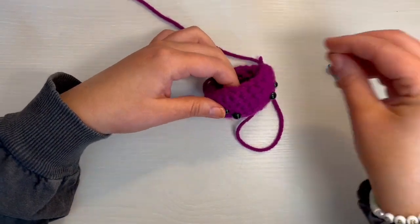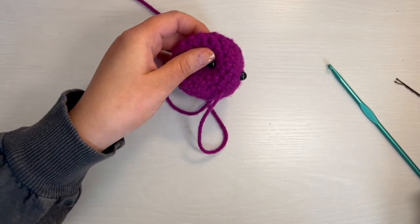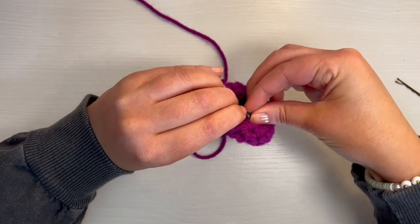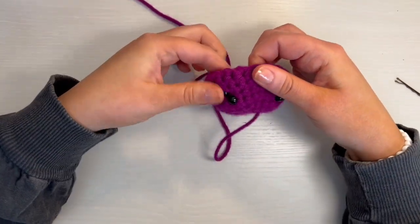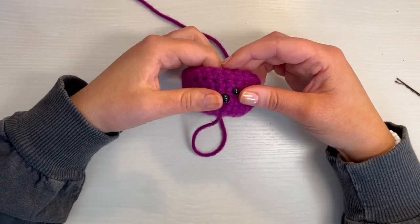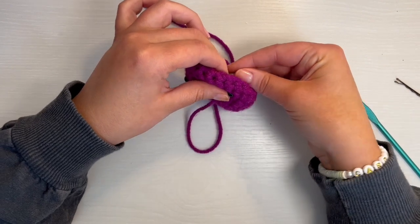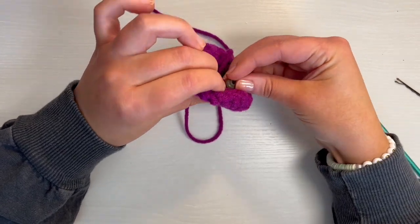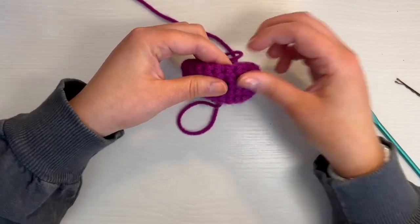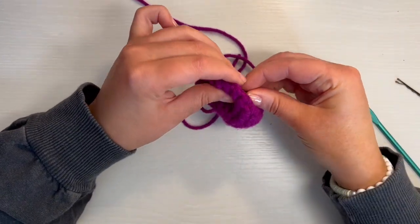Go ahead and put the backings on the eyes. For these types of safety eyes, if you don't know where to buy them, I've had a lot of trouble finding them in stores, so I just ordered them online. You can find them everywhere online, but for some reason Michael's and Joann's and craft stores, I can never find them there.